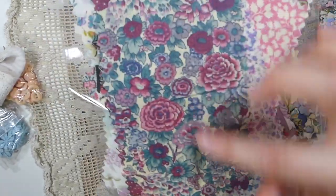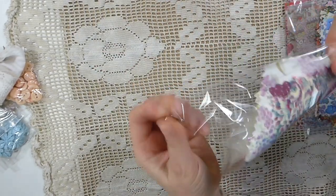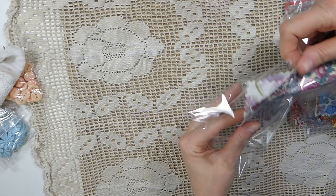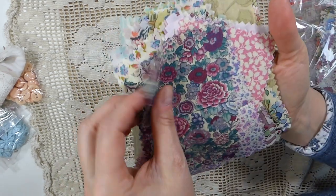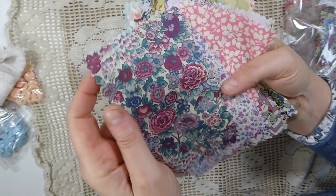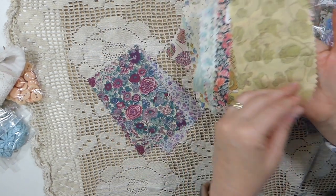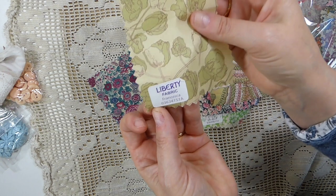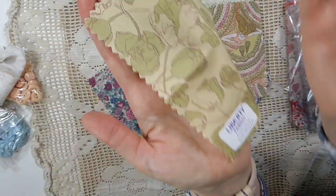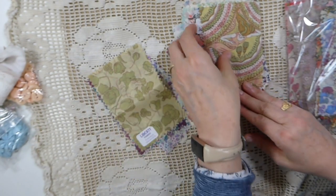Now, see, that's my color palette right there. That is so beautiful. I love that. And look, I've spotted this one back here. Look at this — Francesca. Oh, it's so pretty.